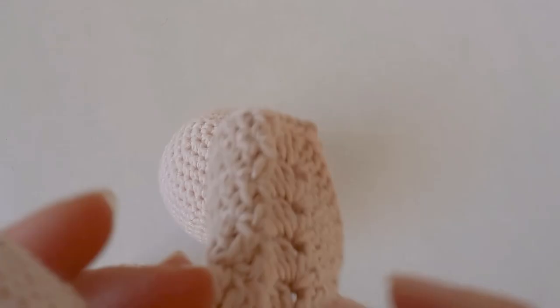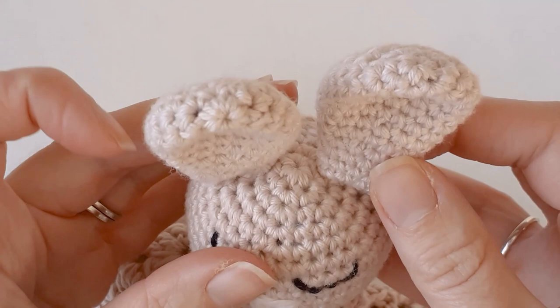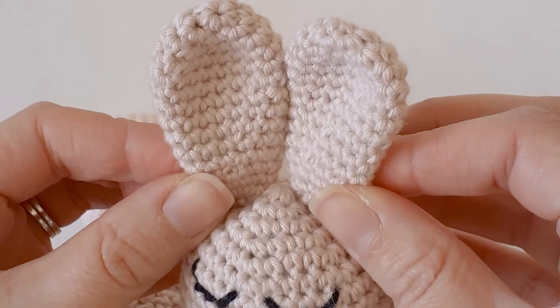I just stitch the ears on in the middle — you can stitch them on a little bit further back or right in the middle, it's up to you.